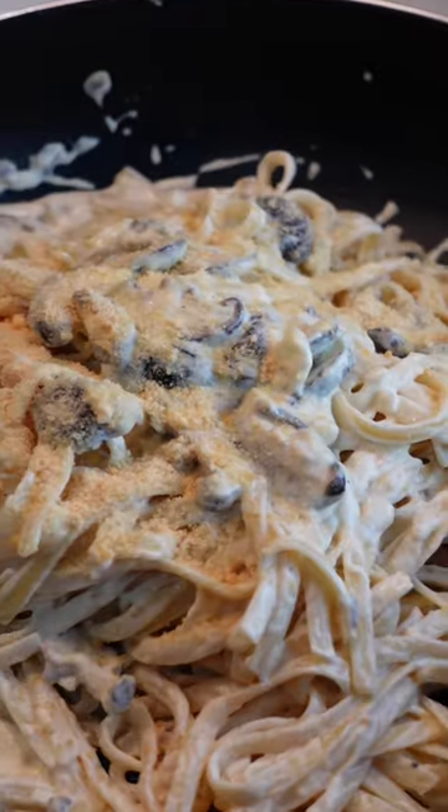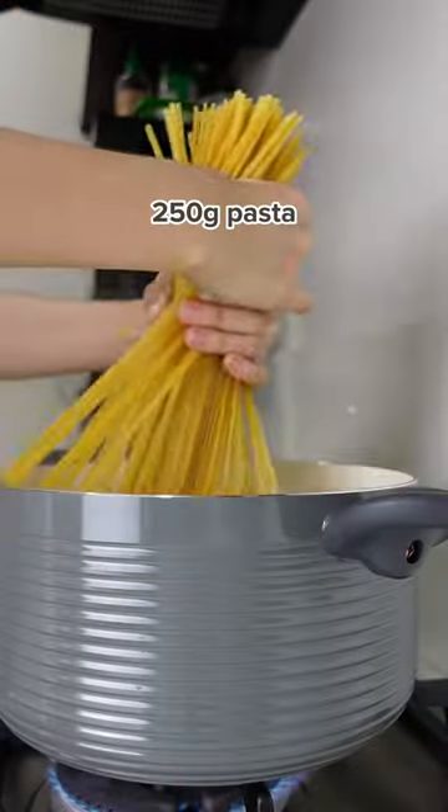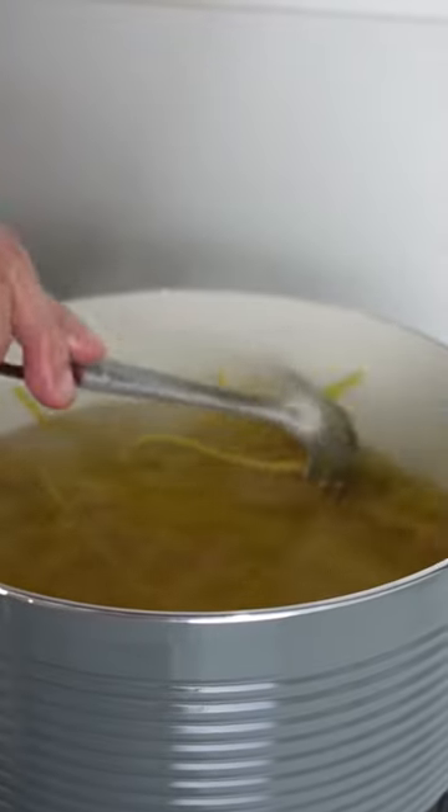Hey Craveyvers! For today's video, we're gonna make creamy mushroom pasta with truffle oil. First, cook the pasta al dente according to the package instructions.